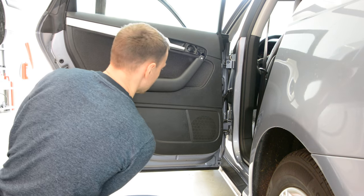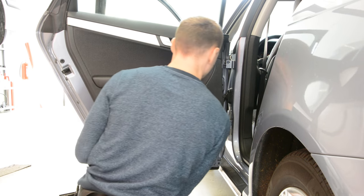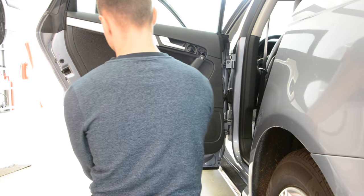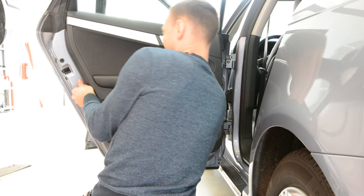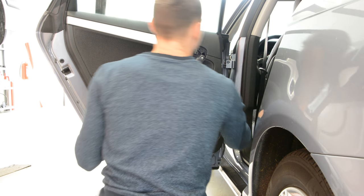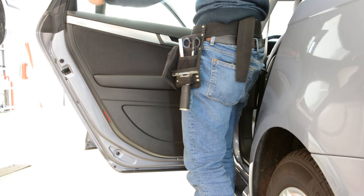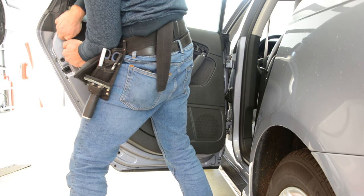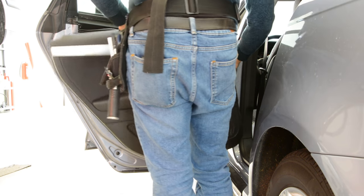Start with one side. Upward. Now, pull it upward. Okay.